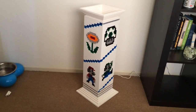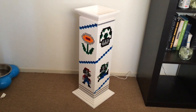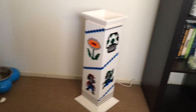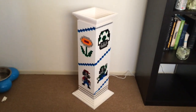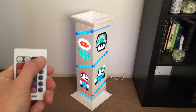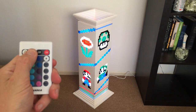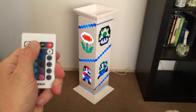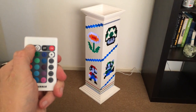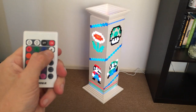So here's my Mario Brothers themed Lego drawer, and I'll show you what you can do with a remote. Turn it down. Look up.